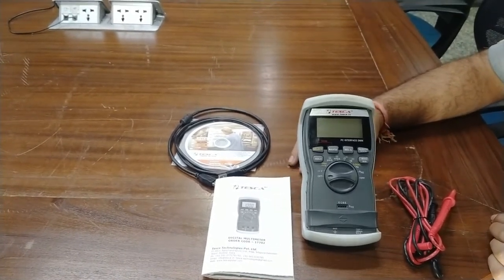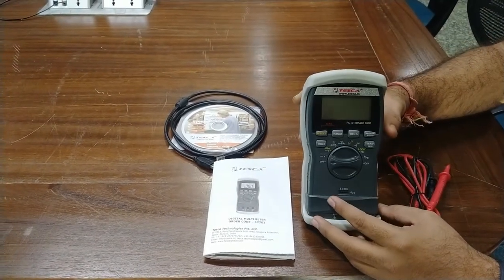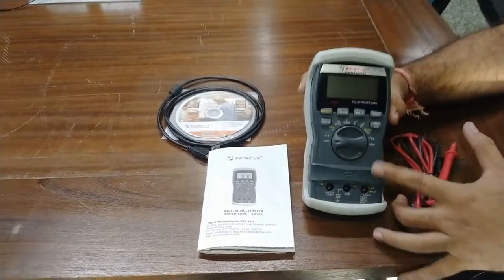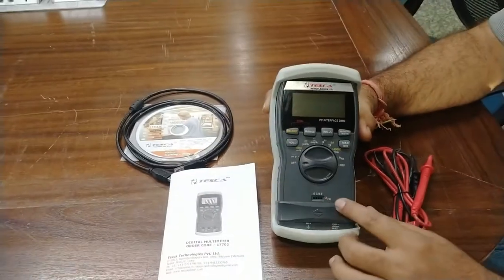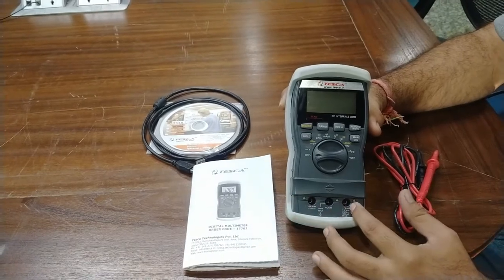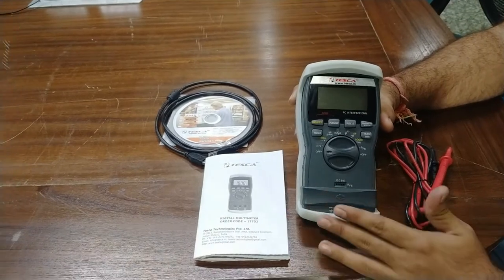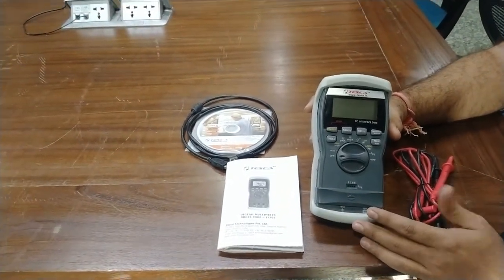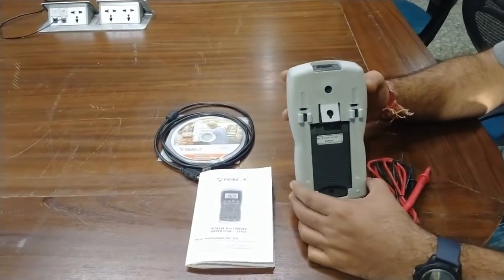The meter is a steady frame meter. This is the sliding guard for the jacks provided on the front panel — this guard covers the jacks for HFE value for transistors. When you want to use it, pull up the jack; when you do not want to use this meter, pull down the jack. This will cover the jacks from dust and other particles. The meter comes with a rubber frame.